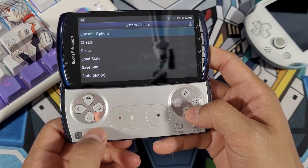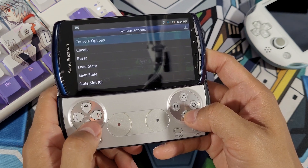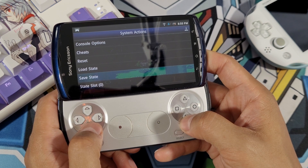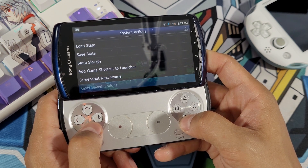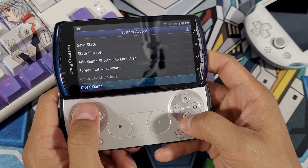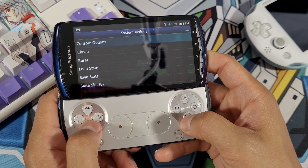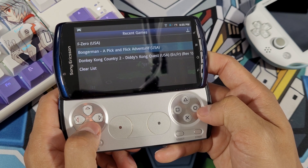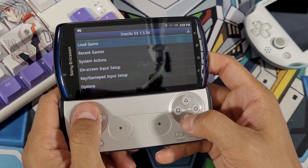Pressing the button at the bottom will take you to the system actions, where you can access cheats, reset the game, load a state, or save a state. You can also close the game and load up another one. Pressing Circle will take you back to recent games, and pressing it again takes you to the main settings.